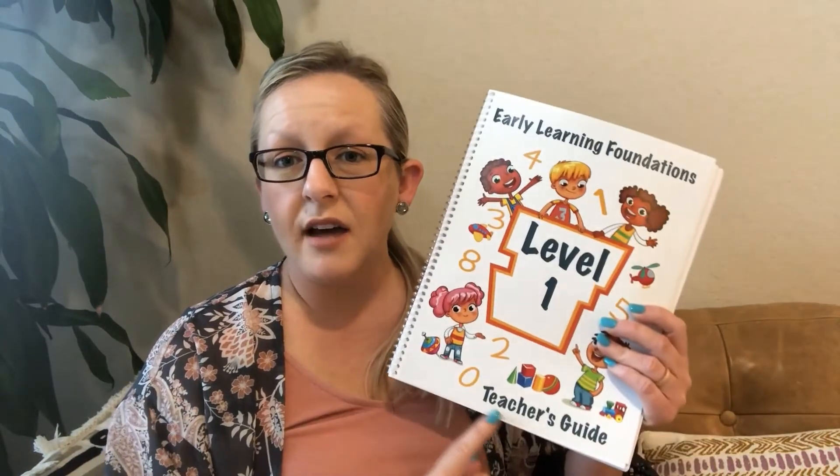Spiral bound teacher's guide right here for Early Learning Foundations level one. There are some checklists to keep me on track, which is going to be helpful. It looks like I'm probably going to need to spend maybe an hour or two reading the teacher's guide to get familiar with the plan. And then there's just a daily checklist that we'll need to work through — they have that for several weeks and several days.